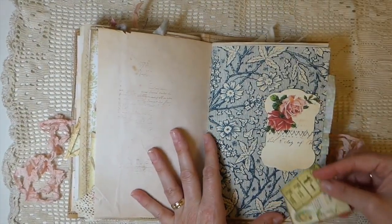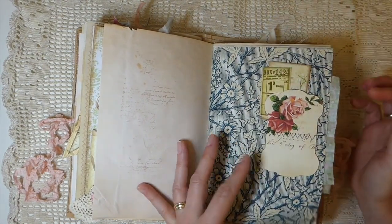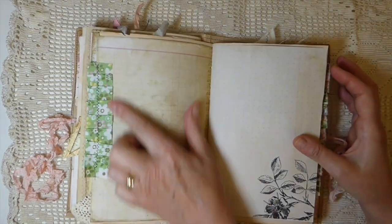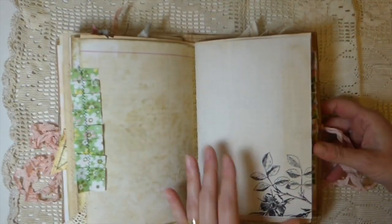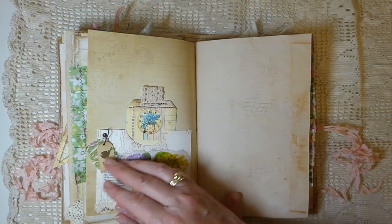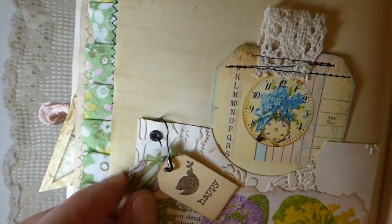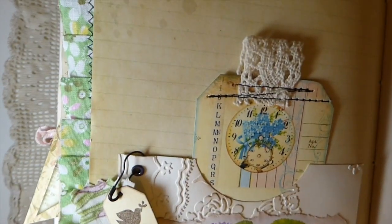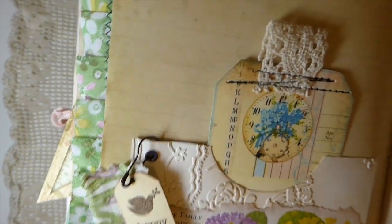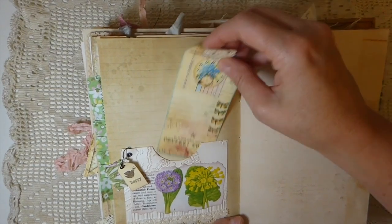Here there's a double tuck spot with a couple of little tags tucked in, more fabric ruffle, and this is my little Amity Bloom inspired pocket. I've added just a little scrap of fabric and a tiny tag — I love that. I just love the little bit of fabric hanging there; I think it's so sweet. Another little journal card from my stash.